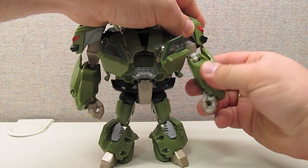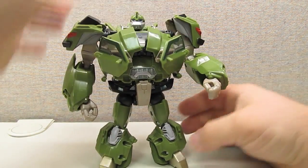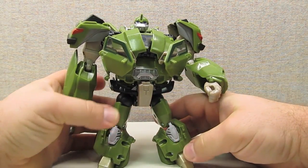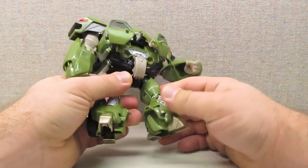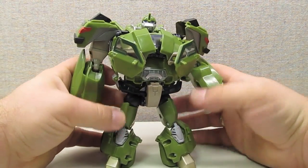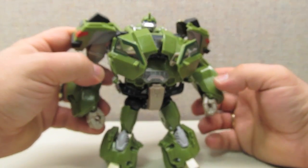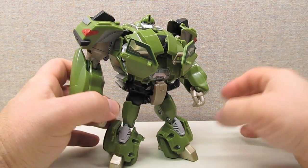Articulation-wise, pretty good. He's got bicep swivels, thigh swivels, and ball-jointed hips. He does not have an ankle tilt of any kind, but his feet are slightly angled to allow him to stand at a bit of a wider stance. He doesn't have a wrist swivel, but he doesn't suffer too much from that.